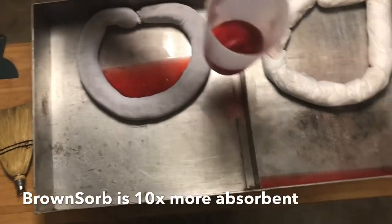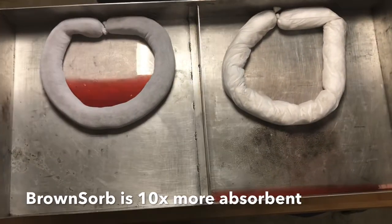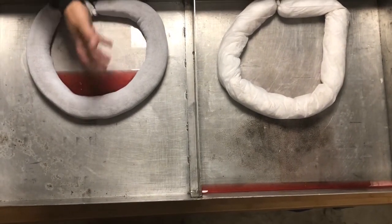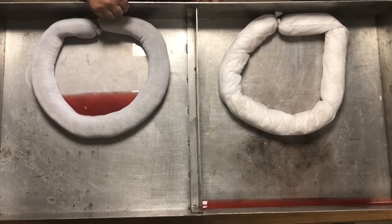especially if you've got sewers, a river, or any type of water on the other side. But look at all the pressure I'm putting on that sock and not one drop is getting by — every bit of the material is getting absorbed inside. That's our Brownsorb containment sock.